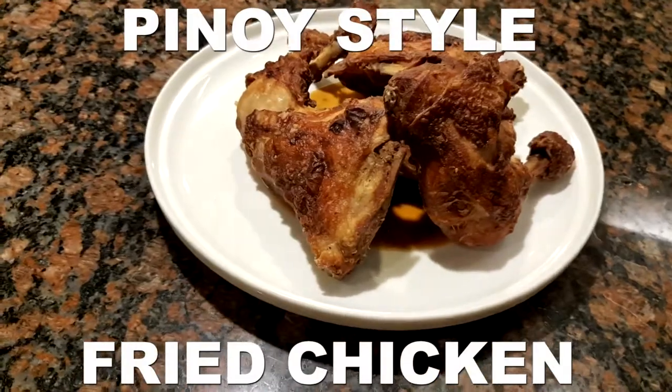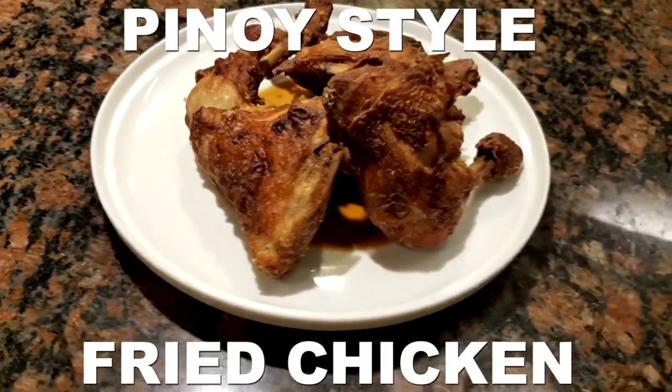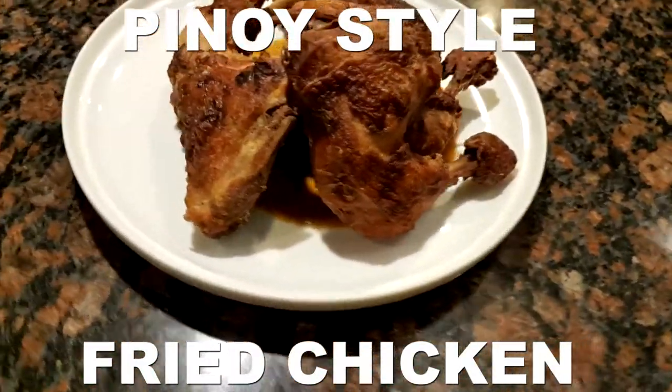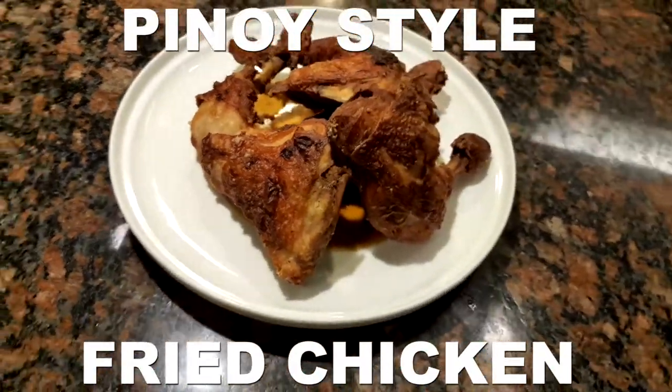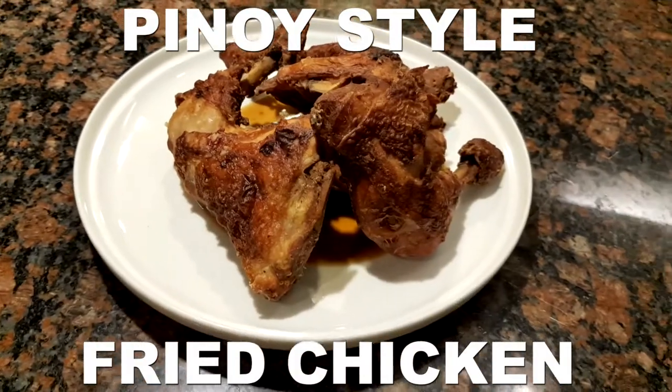Welcome to Pinoy House Castro! Today we're going to be making Pinoy style fried chicken. Now what makes this Pinoy style is just about how simple it is to make. Fried chicken in itself isn't hard to begin with, but if you've never tried it, I think now's the time.